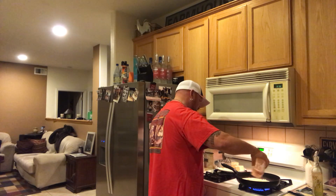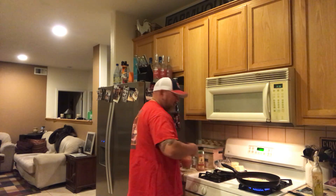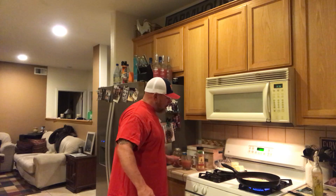We're gonna pour a little heifer dust on here — always important. And hydration is even more important right now during the coronavirus. Don't dehydrate.